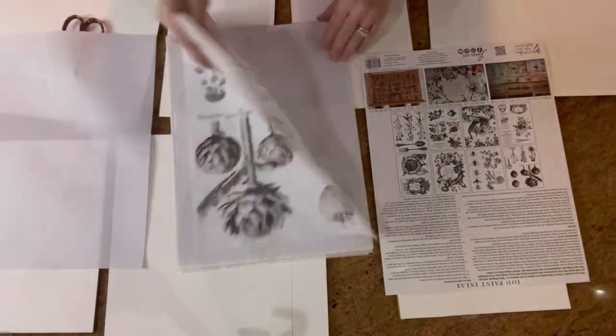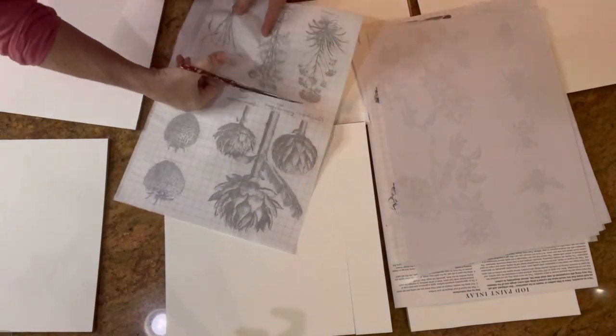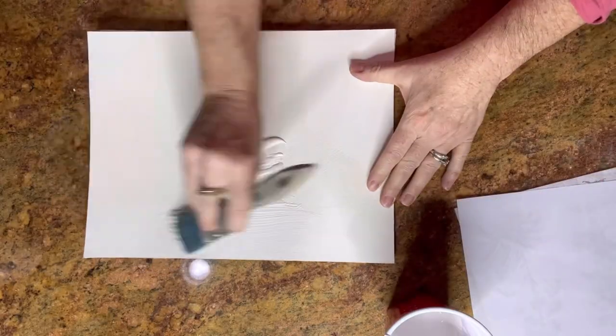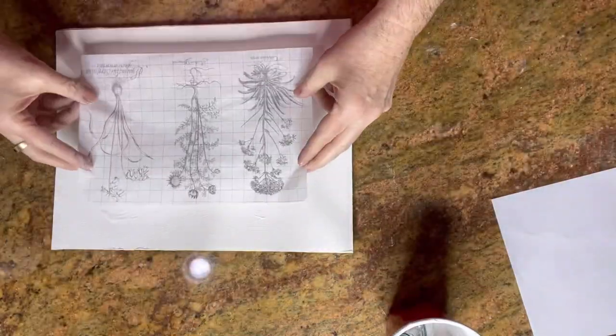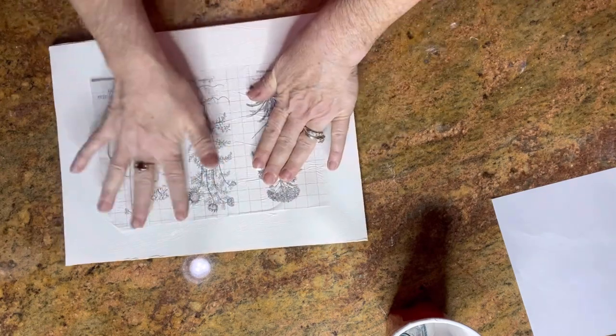I'm just going to choose some of the designs I like best and start there. I'm applying a coat of DIY clay paint in White Swan and lay your paint and lay right into the wet paint, pigment side down.